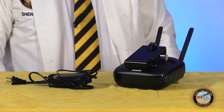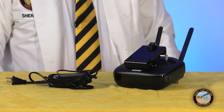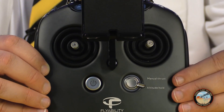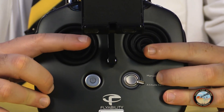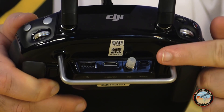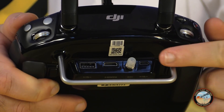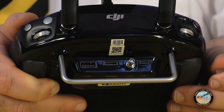Inside you'll also find a DJI controller and a battery charger, which look pretty standard, although there are a few modifications. First, the joystick gimbals are protected by rubber seals to keep the mechanism safe in industrial environments. Second, there's a connection on the back for an external antenna, which can be used to extend the operating range of the drone.